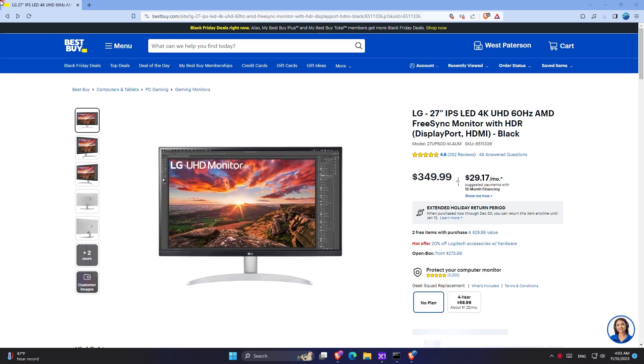To begin I want to talk about the price of the monitor. The price that I got it is $349.99 before tax and I got it from Best Buy. Now depending on when you are watching this video and where you are living, the price might be different for you.